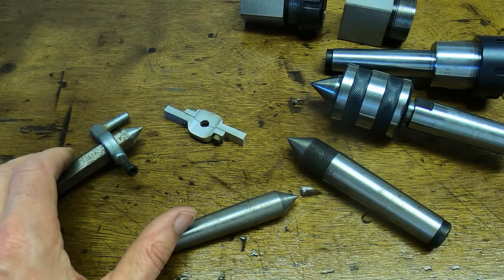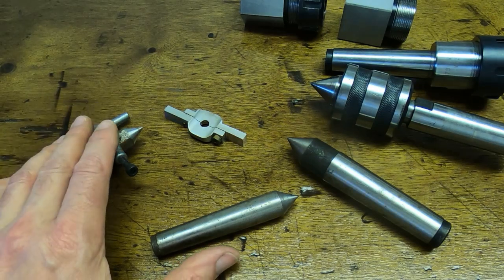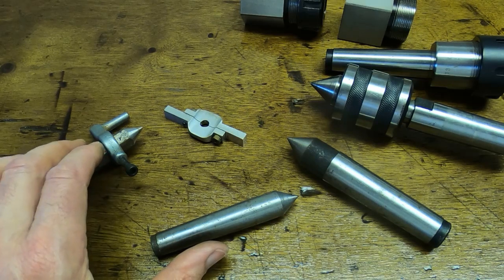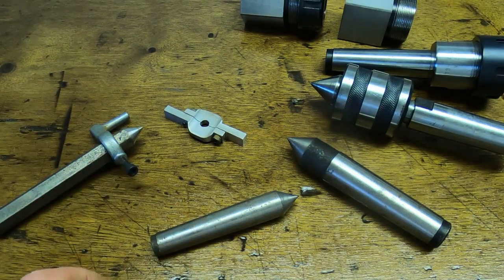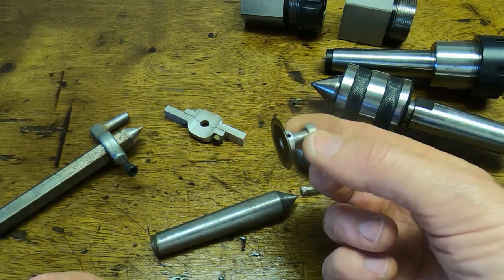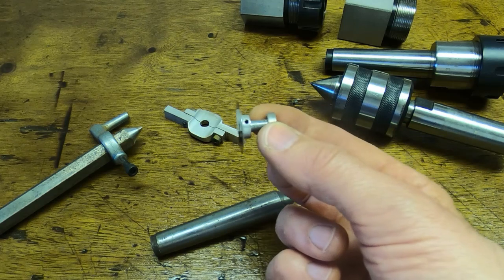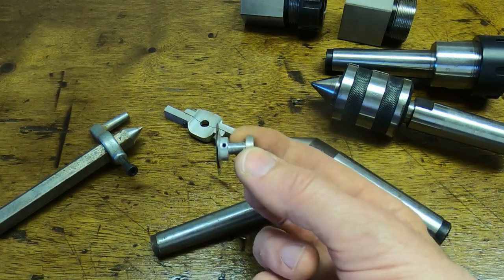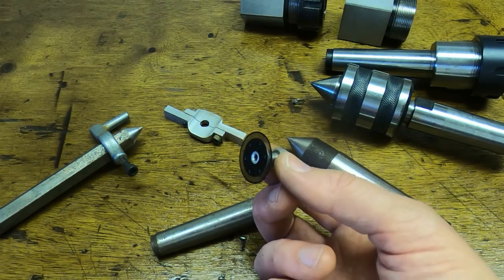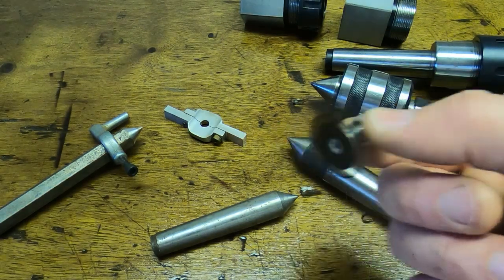The method I'm going to use is to make up a fitment: put some material into the chuck jaws, turn that to the correct size — in this case 3.14 millimeters — so it's a close sliding fit for the spindle. Once I've done that I can slide this on, tighten the grub screws, and it will run very true because it's running on a part machined in place. I'll put a piece of silver steel into the chuck, turn it to the correct diameter, and then we can fit our part and begin machining it.